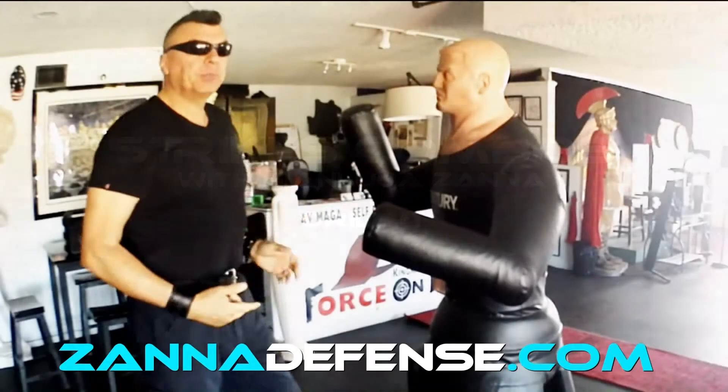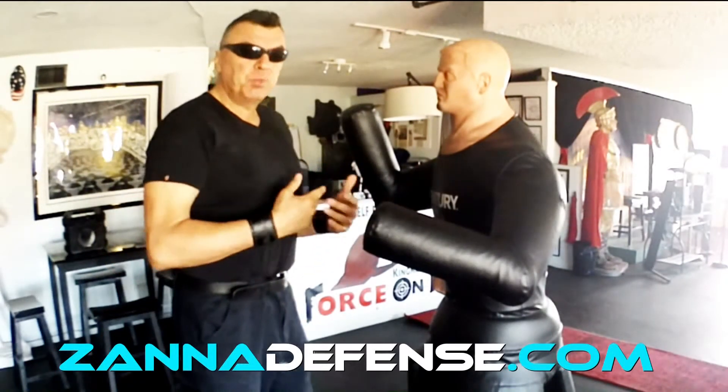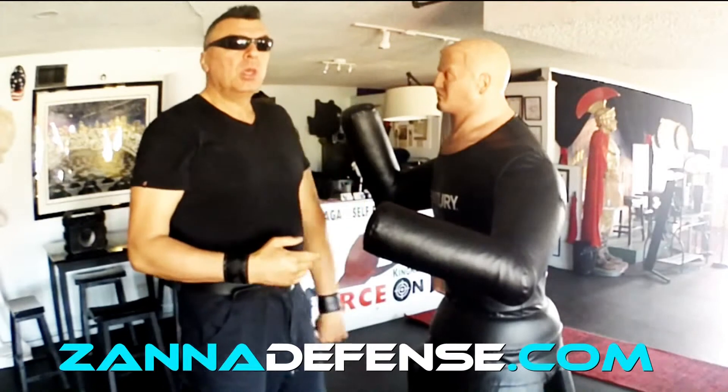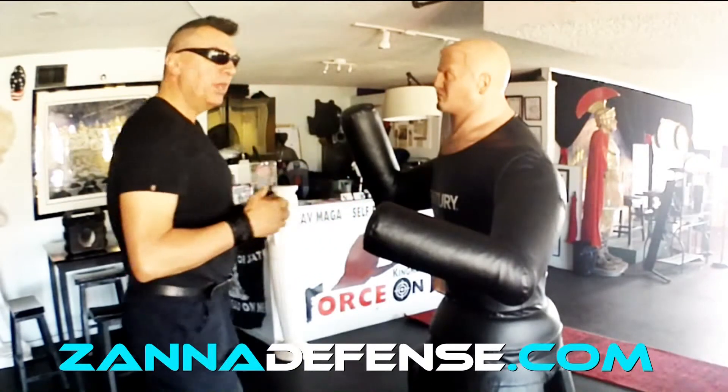Drill number one. It's about coordination, to implement the idea of speed and relaxation of our limbs. We're gonna start with this simple combination.